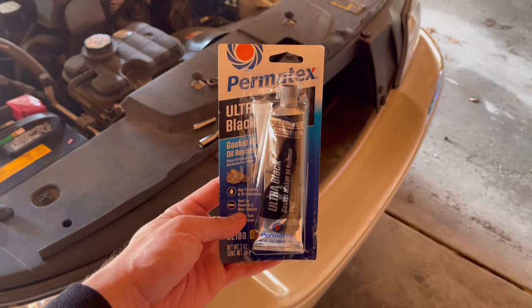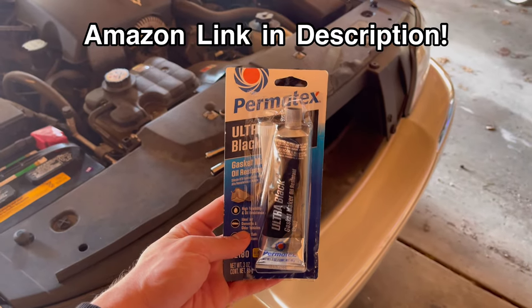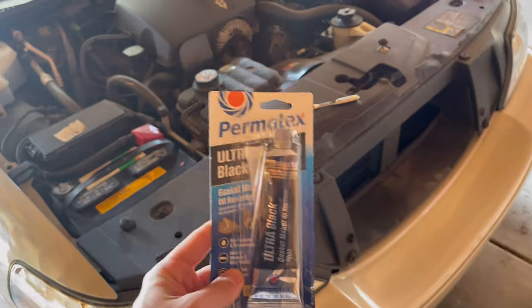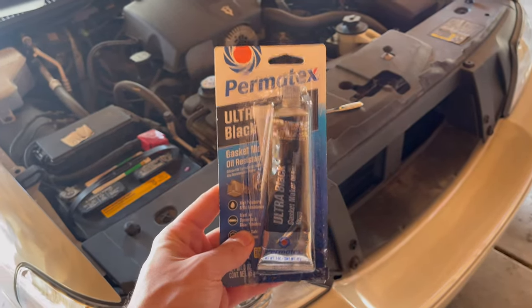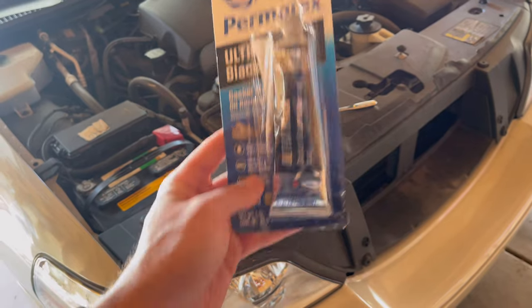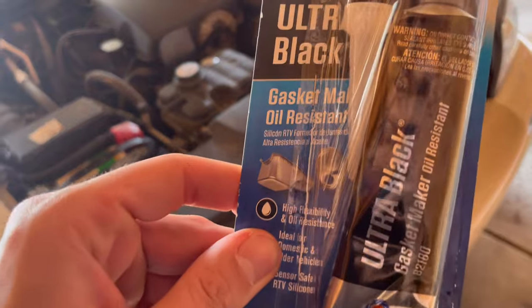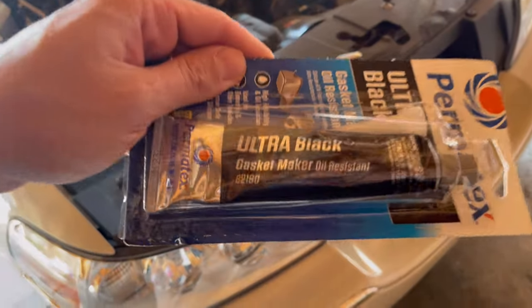The first thing you're going to need is this tube of Permatex. It is like a gasket maker sealer. I picked this one up with tax for like $13 at my local auto parts store, so look for it. It says right on there: gasket maker, ultra black. This is what you need.